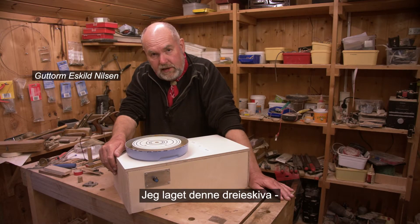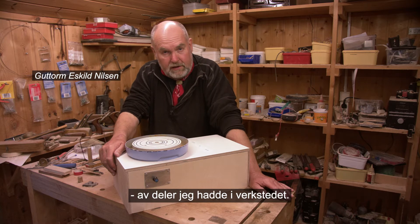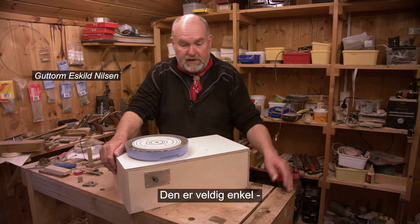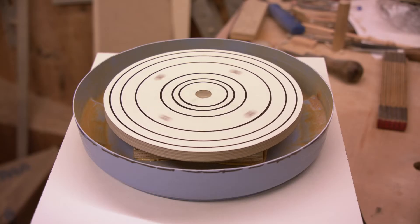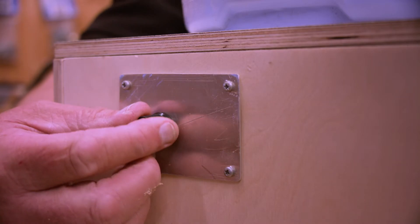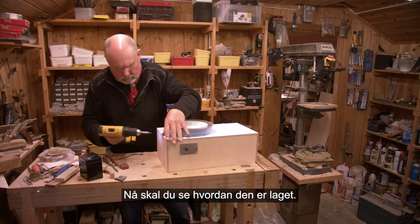I made this pottery wheel in a couple of evenings from parts that I found in my workshop. It's very simple but it seems to function very well. It turns rather fast. Now I'll show you how it's made.